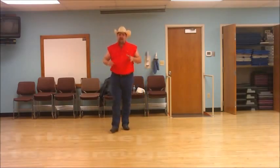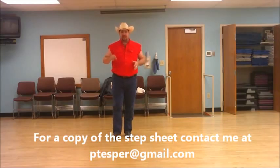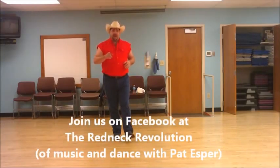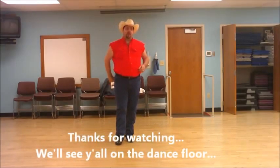That's the entire dance. If you have any questions, feel free to contact me at btesper@gmail.com. And don't forget to check out the Redneck Revolution of Music and Dance with Pat Esper on Facebook. We'll see y'all out on the dance floor.